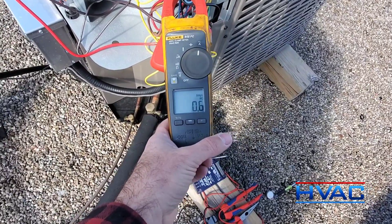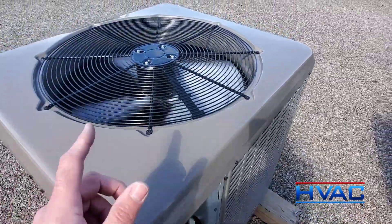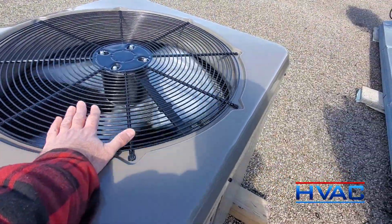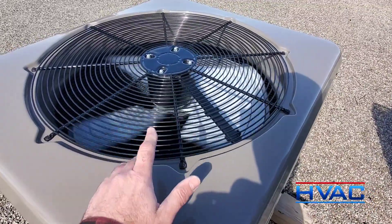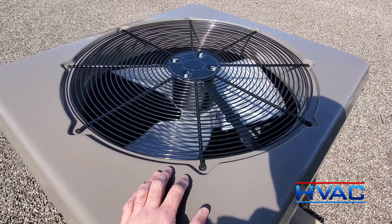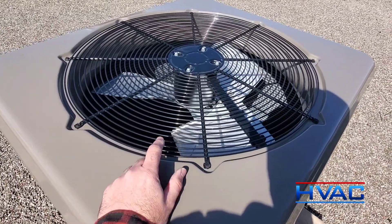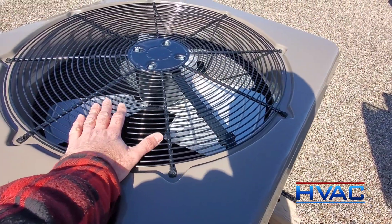The amps start to drop off. But what happens is when this coil gets down below a certain temperature, this thing just stops dead and locks up and starts to make this noise. That's what killed the last motor that was in here.